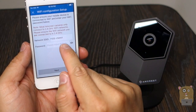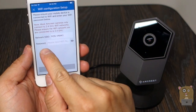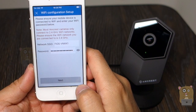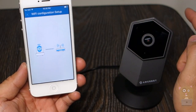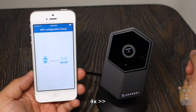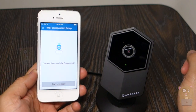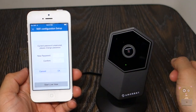It grabbed my wireless name directly from my smartphone, my iPhone here. I just need to put in the password. After entering my Wi-Fi password, I'm going to go to next. It's trying to transfer the information to this camera. Camera successfully connected. I'm going to hit start live view — it only took about 20 seconds or so.